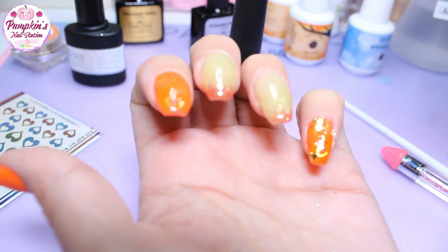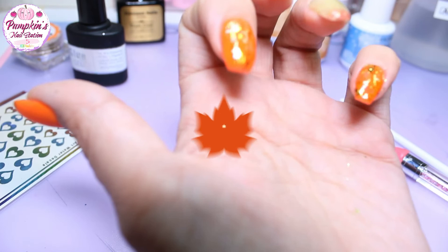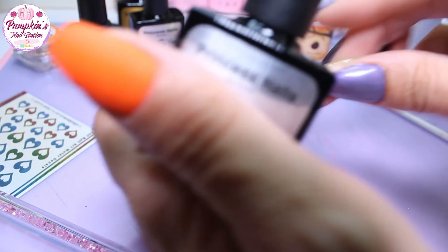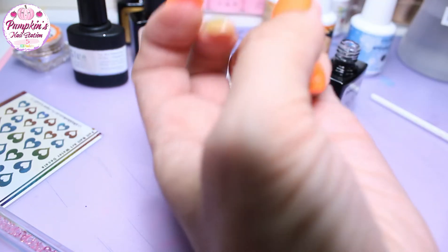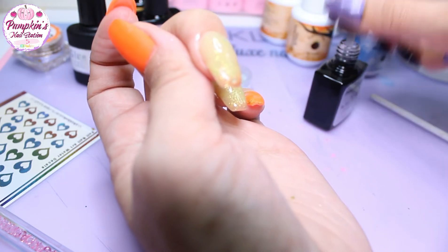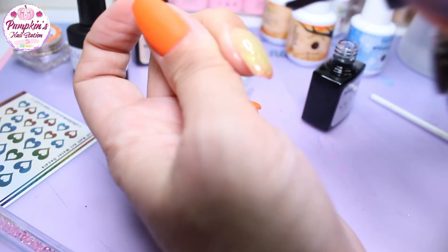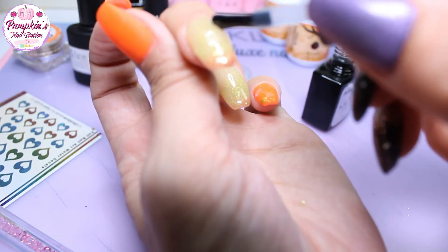I'm going to cure that and come back with the foils and maybe some bling. This actually feels really smooth — it doesn't even need a top coat, it doesn't feel tacky at all. It feels like one of those one-step gels. But I'm going to put a glossy on here just to try it — it's a nice consistency, not running all over the nail.